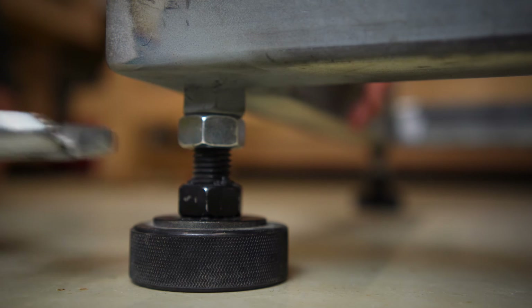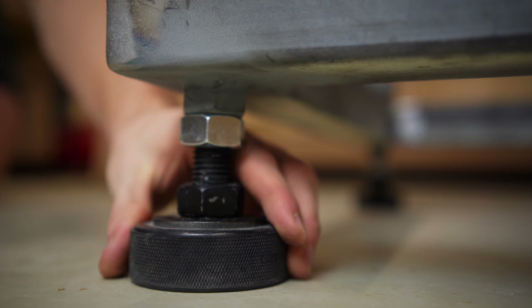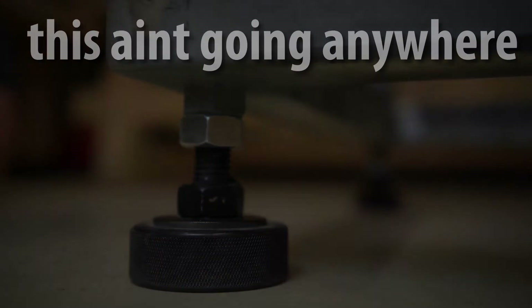When your cabinet or machine is level, tighten the silver M20 nut against the top nut to secure it in place. If you want to know where these leveling feet will find use, check out this video. As always, thanks for watching, see you next time!